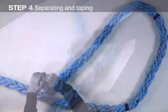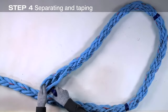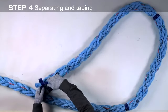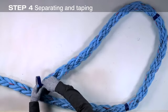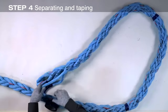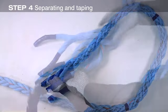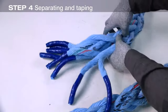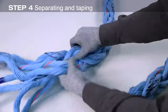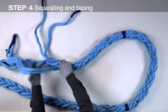At the end of the rope, remove any tape at the end and tape each of the eight strands individually. With the ends taped, unlay the strand pairs all the way back to the tape at mark one. Keep the pairs of strands together while unbraiding.